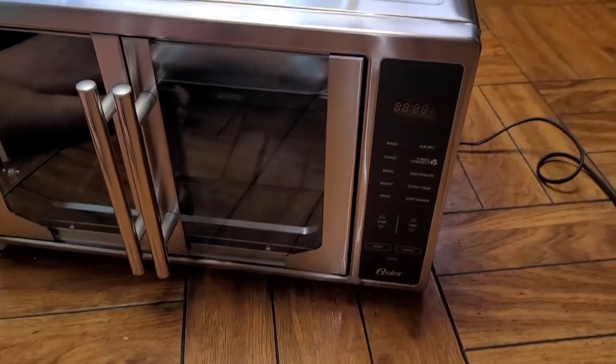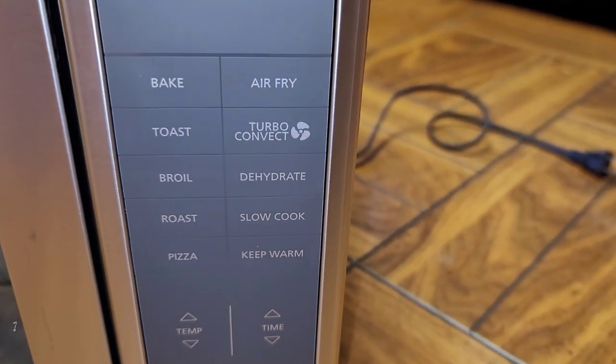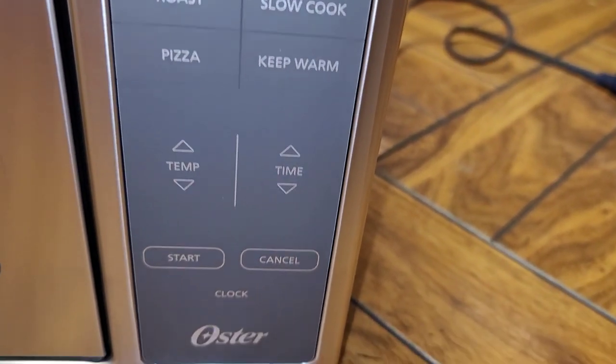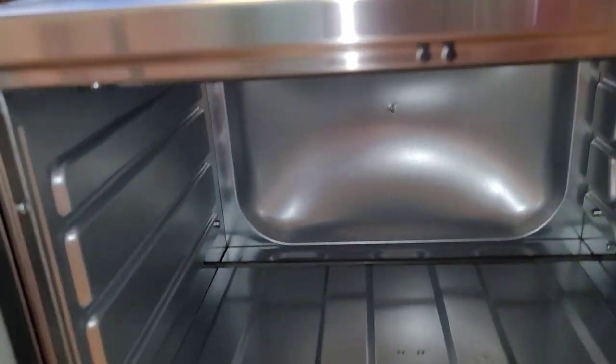Let me take the phone camera out to show you close up. Here you can see the different options: air fry, bake, toast, convection, broil, dehydrate, slow cook, roast, pizza, keep warm. You can set the temperature and time, and there's a start and cancel button.